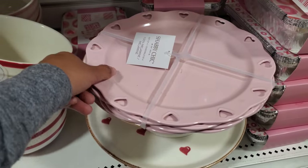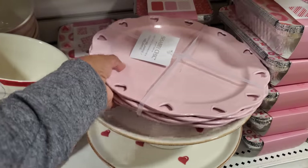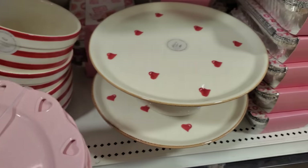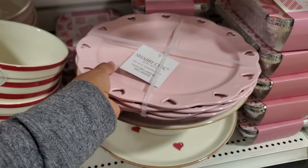These are by Shabby Chic — 100% melamine. Don't flip that cake stand over. These are $13 and a cute cake stand. Let me put that back.